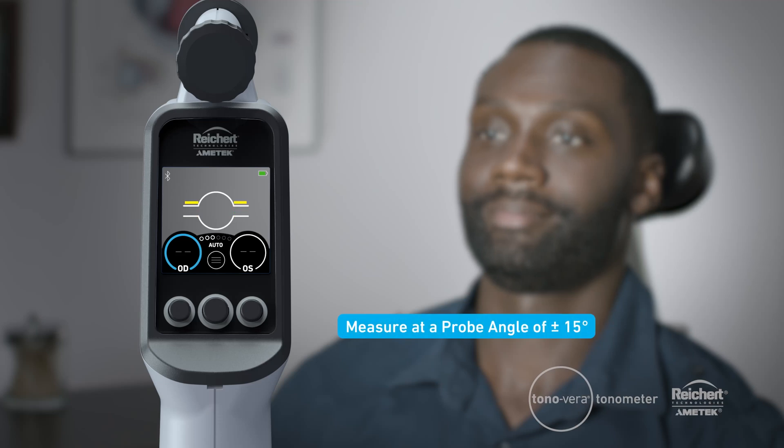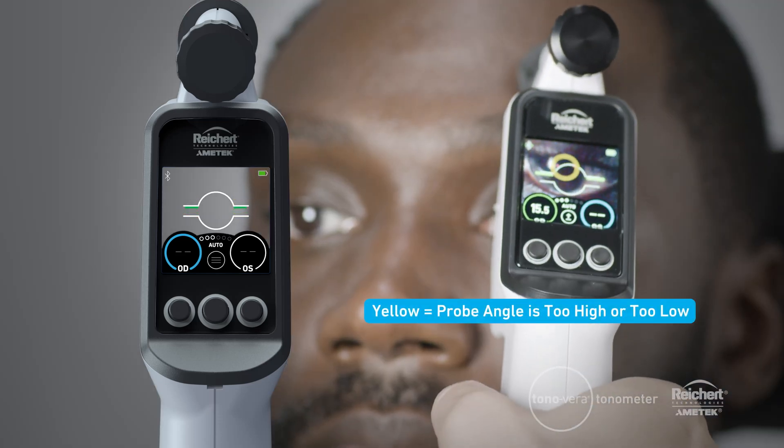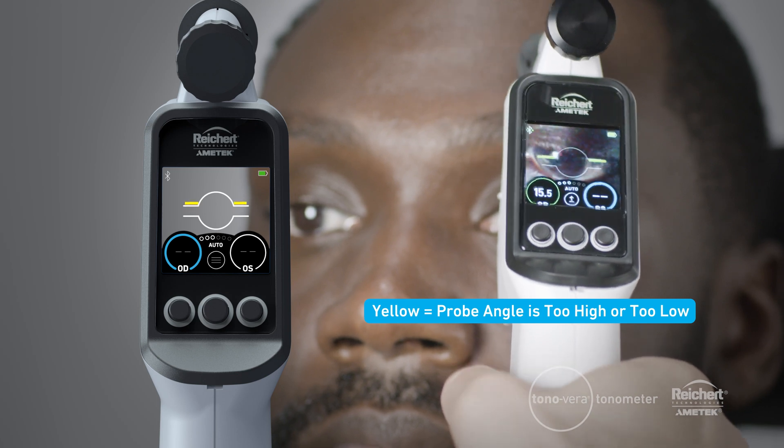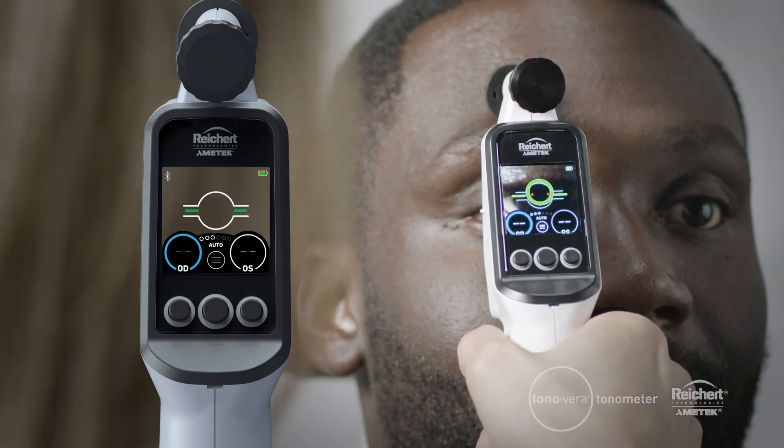To ensure that the probe is within the required tilt angle range, there are probe angle indicators on the screen. The probe angle indicators will be yellow if the probe angle is too high or too low. When the probe is within the correct range, the indicators will be green.